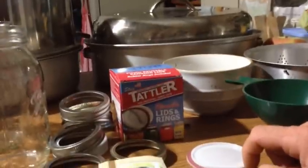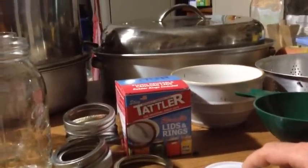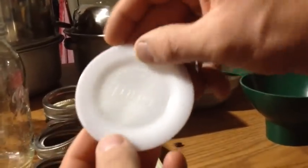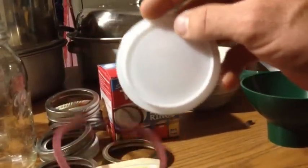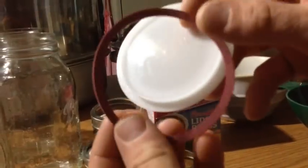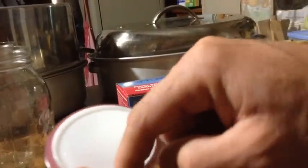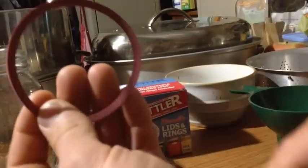The next thing I want to show you is what you should be using and stocking up on — these are amazing. They're called Tatler seals. They are a reusable lid and ring. The Mountain Man will show you the different pieces — it's actually two pieces. You can see your lid here, and this is your ring. They come right apart. Those are your reusable lids and seals.